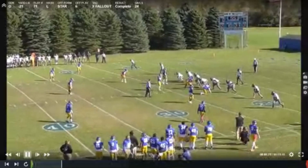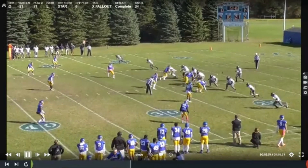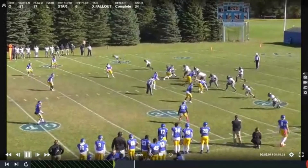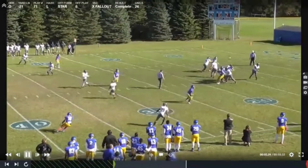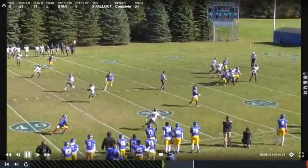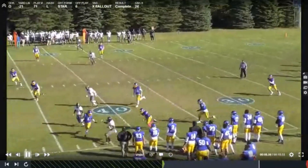Another look at a fallout here. Star first reads the X. We see that corner right away — zone turn, he's back. Just settle it up in that space and keep your eyes on the quarterback at all times. Easy throw. Turn and get what you can get out of it.